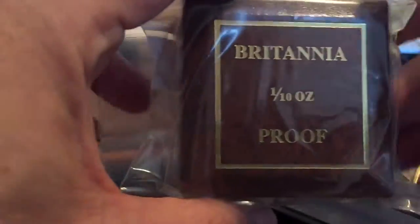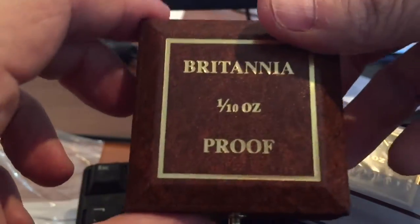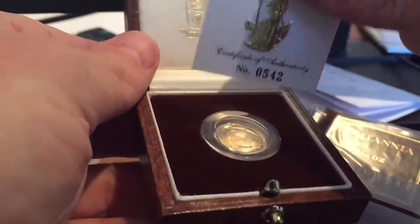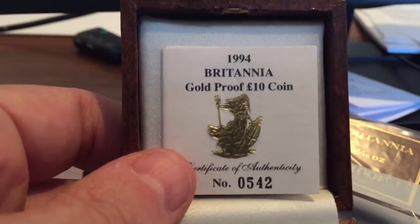They seem to vary — I think I paid £92 each for these plus delivery, but you can quite easily pay £150 and I've seen them going for anything up to £200. So you have to be careful that you don't overpay for these things.